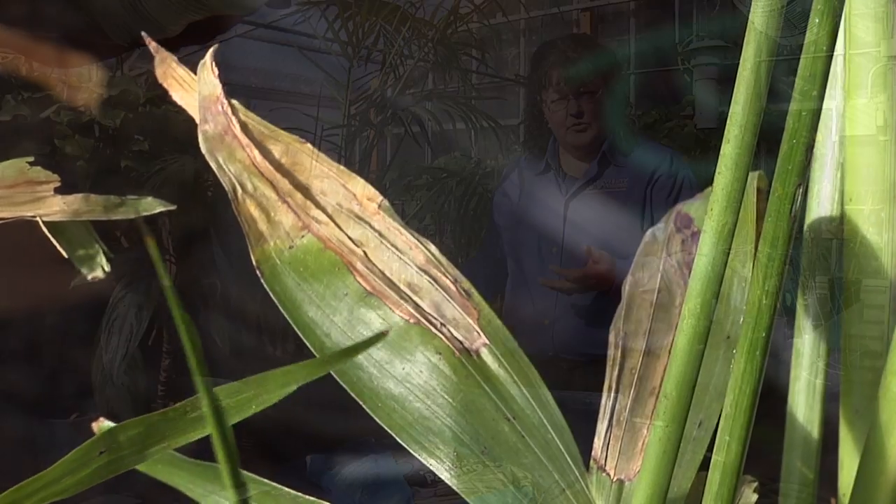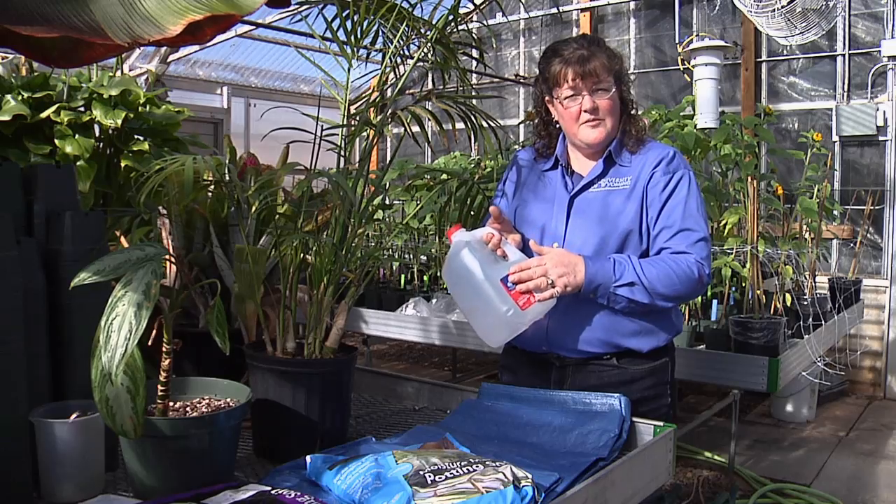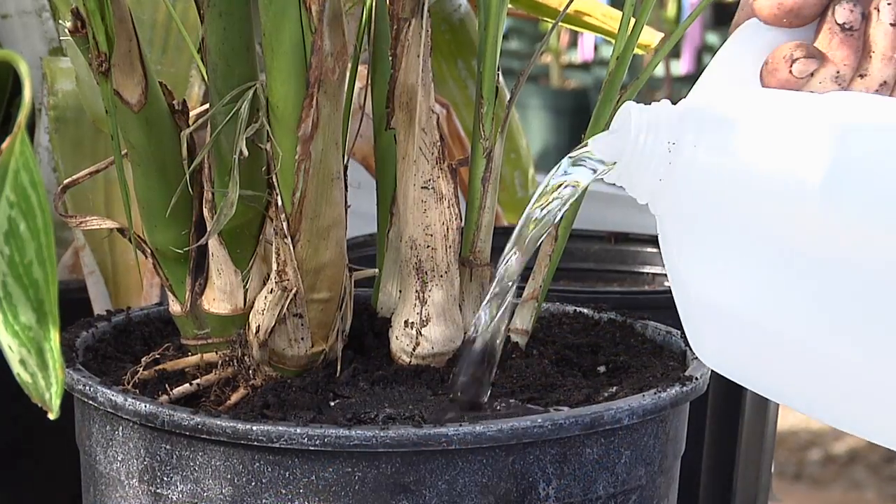Consider watering your plants with distilled water or reverse osmosis water, as this type of water does not have extra salts in it.